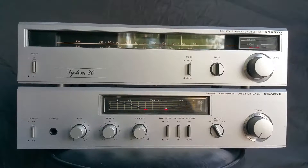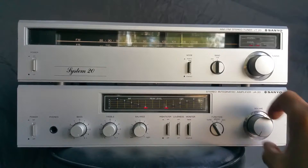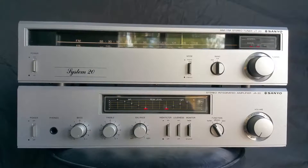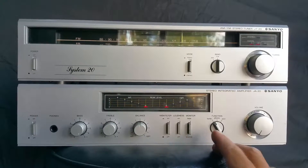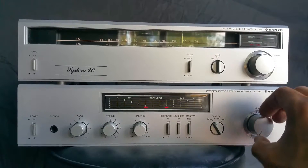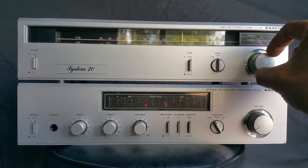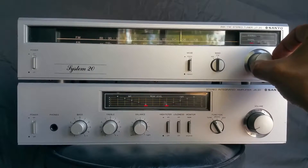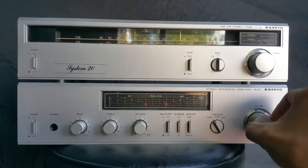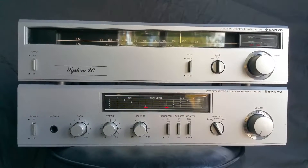This is the Sanyo JA20 and JT20 tuner. The little amp is actually pretty clean-sounding, has discrete transistors on the tuner, an auxiliary input, and a little op amp on the phono side, claiming 20 watts a channel. The tuner has a bit of issue as it doesn't want to tune into stereo, even with the mono/stereo switch engaged.